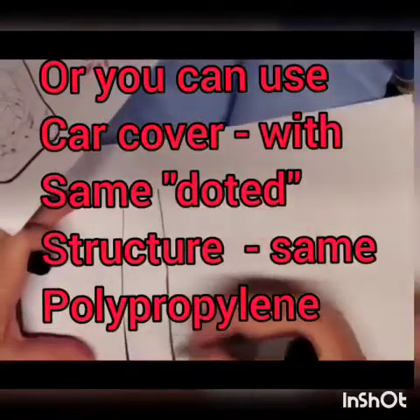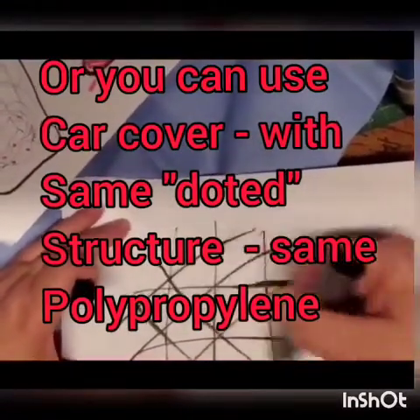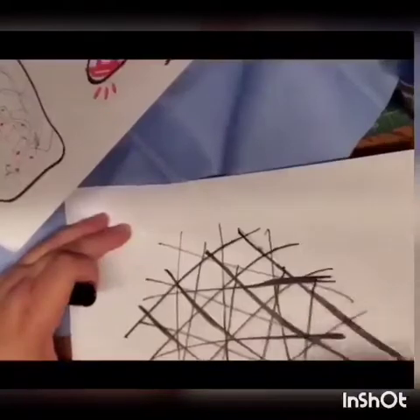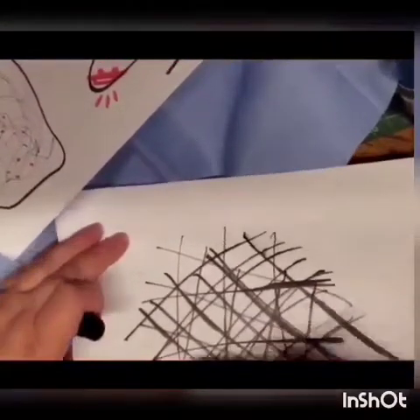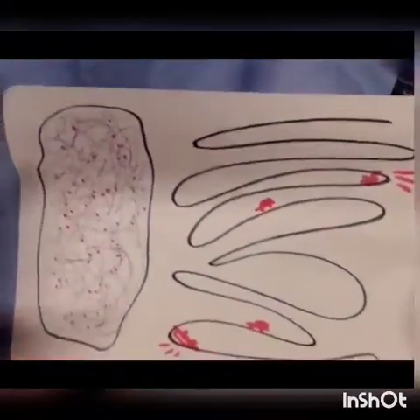You put one layer and it traps only that much — all this virus goes right through the holes. You put another layer of the same material without changing the holes, and you get more chances to trap the virus, and on and on. So while you've got to have a filter, I encourage everybody to think about filters and layer them, because of the situation. This virus is so small.